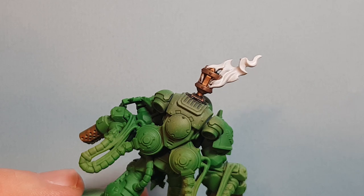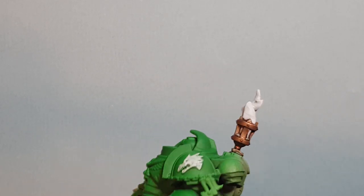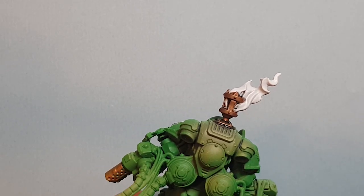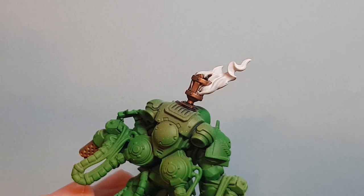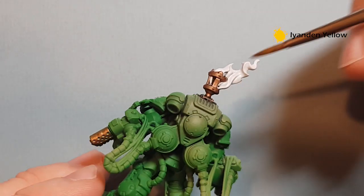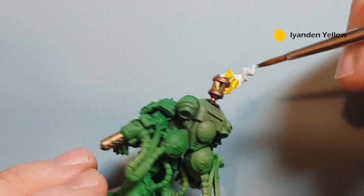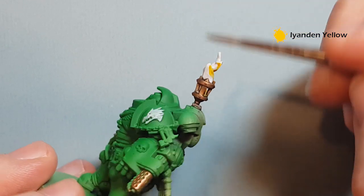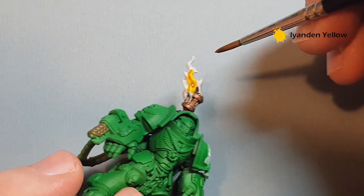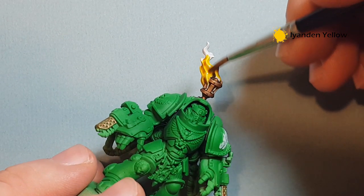In this video I'm going to show you how to paint a flame really quickly using contrast paint. The flame itself has been coated with Corax White. The first color we're going to use is Iyanden Yellow contrast paint — we want to get this on all the lower areas of the flame, kind of work it up a little bit. You can see it's got a really nice yellow color, so we want to keep it about there.